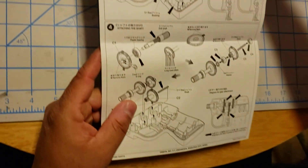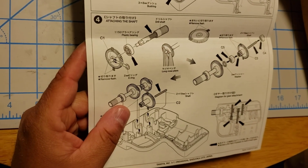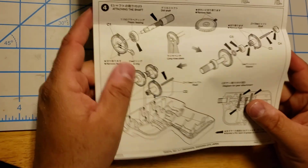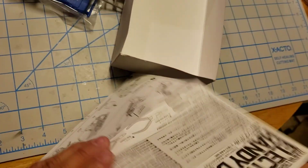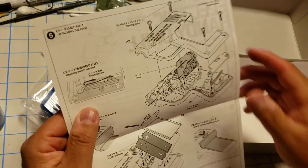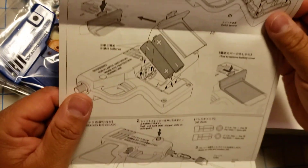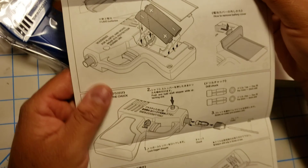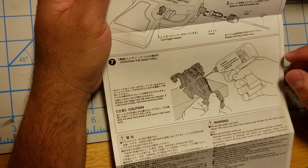You can move on and put these little gears — syncing gears — it shows you how they have to go, how they're aligned. Turn over the back, put the two pieces together, put the batteries in, then you're gonna put the front end of the drill and the drill bit, and you're ready to go.